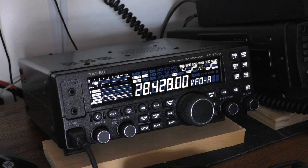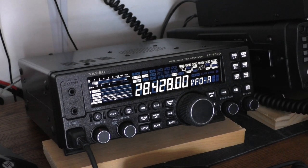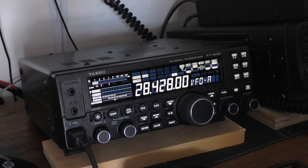Another thing built into this radio is the temperature-controlled crystal oscillator, or TCXO — normally about $100 to add to a radio. This one has it built in at 1 part per million. Many newer radios are 0.5 ppm, and this is an older radio at 1 ppm, but that's good enough for any digital mode you want to do. If a radio doesn't have a TCXO, it's normally 4, 5, or 6 parts per million, so 1 ppm is a great improvement.